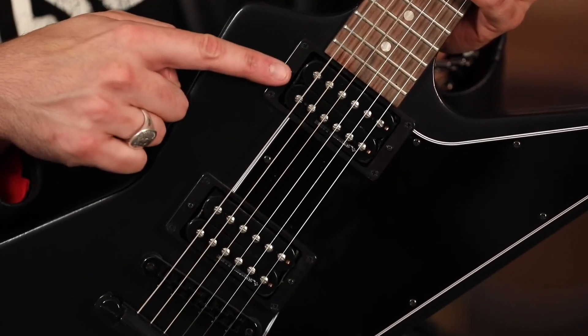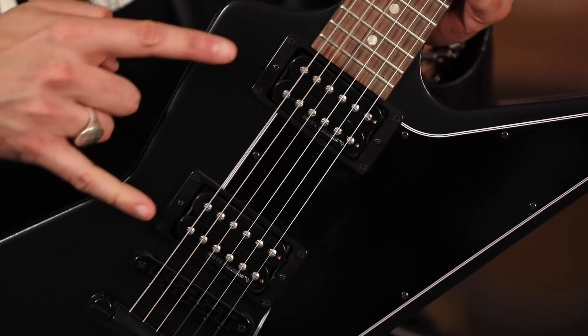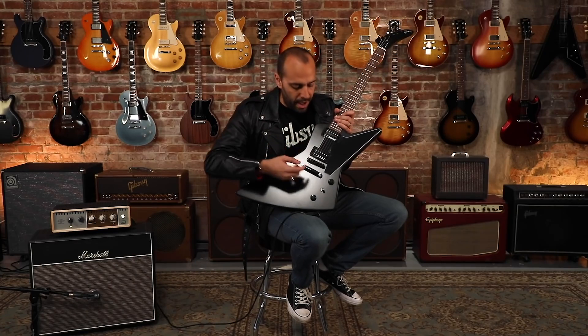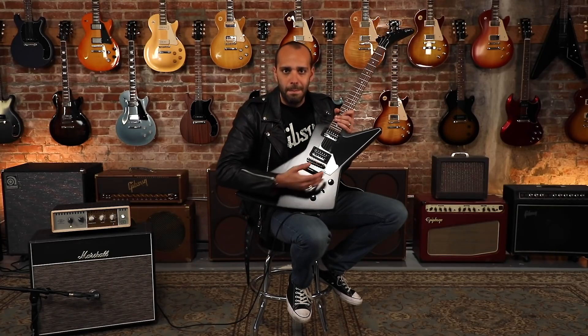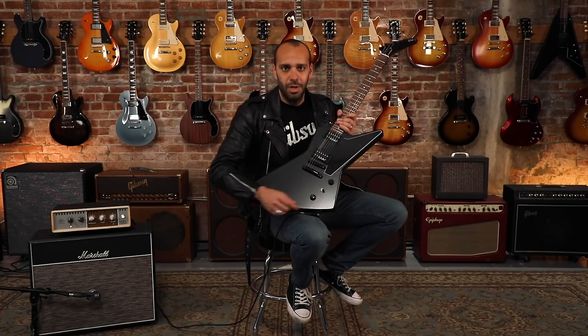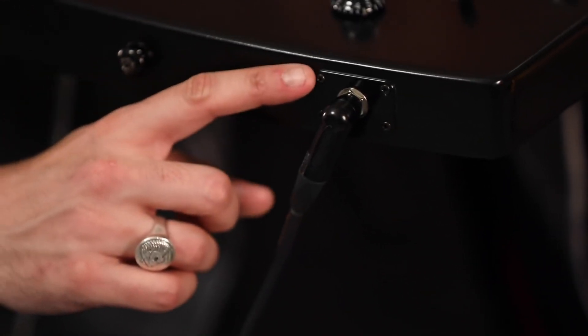And of course, to give you that evil sound, we got a set of Gibson's Dirty Fingers Plus humbuckers to give you that aggressive attack and sustain that you're looking for out of this guitar. All simply hand-wired to just one master volume, master tone control, three position switch, and the side-mounted input jack.